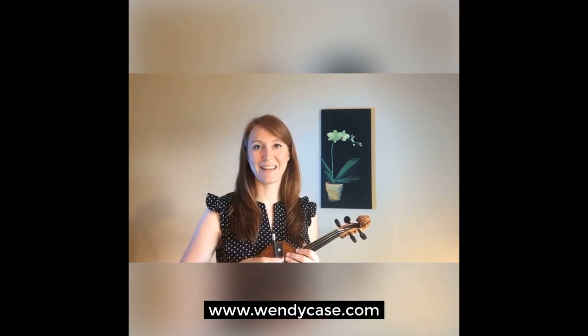We're going to start off with a few videos of how the violin works and then we'll apply some of our new knowledge to pieces in the repertoire. If you have pieces you'd like discussed, just email me at wendycase.com. I'd love to hear from you and hopefully we'll be able to discuss some of the pieces and questions you have.